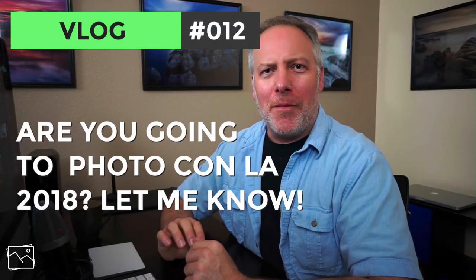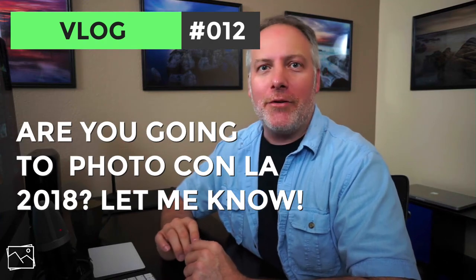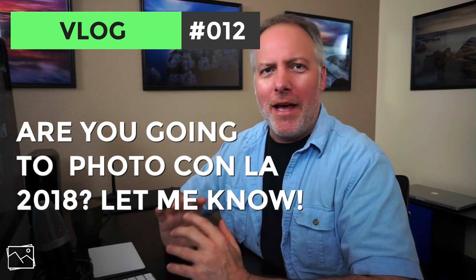Hey everybody, Scott Davenport here. This video is serving two purposes for me. One is to test out some audio changes with the recording. I don't have the big boom mic in front of me right now — I've moved it to a smaller stand. It's nearby, but probably twice the distance from my voice box. I'm curious if the audio quality is still good because I like the freedom of having my hands in front of me.